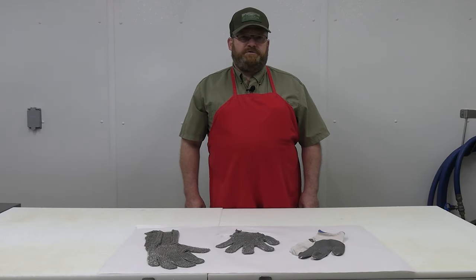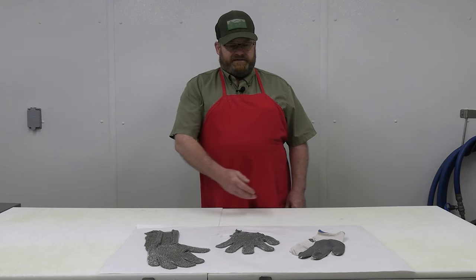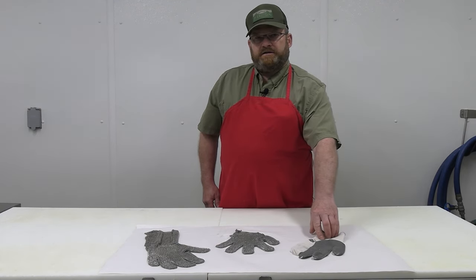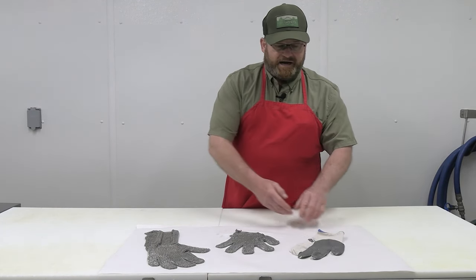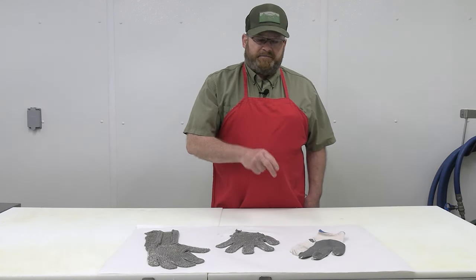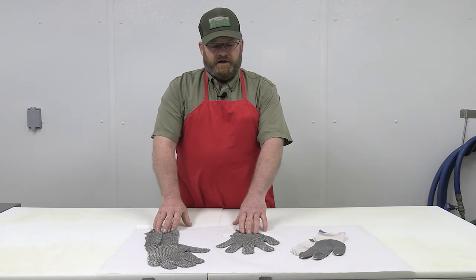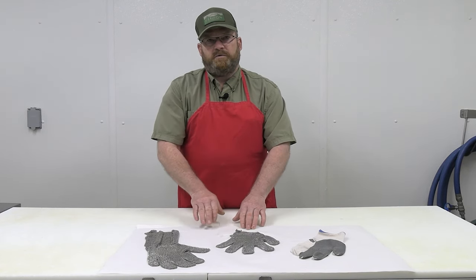One other item you may choose to use when processing your venison is a safety glove. I have a few options here. This particular glove is a cotton and nylon type material with a cut-resistant surface — good for any type of slashing cut you make, but not ideal for poking. It's better than nothing, but not as good as a metal mesh safety glove, which will protect you from accidentally cutting your finger or poking with your knife.